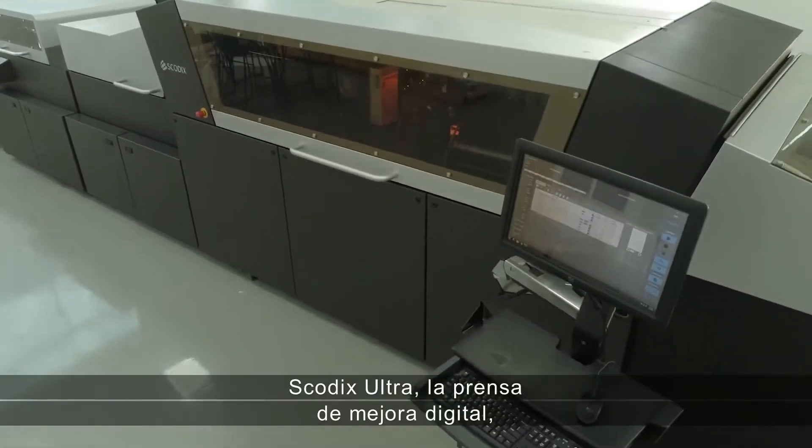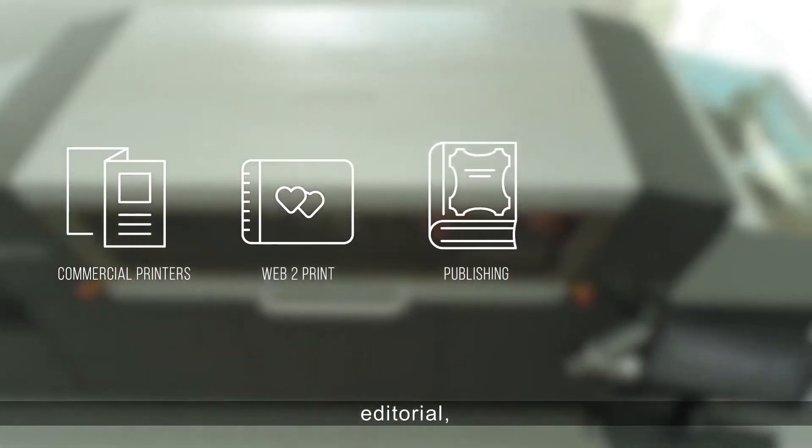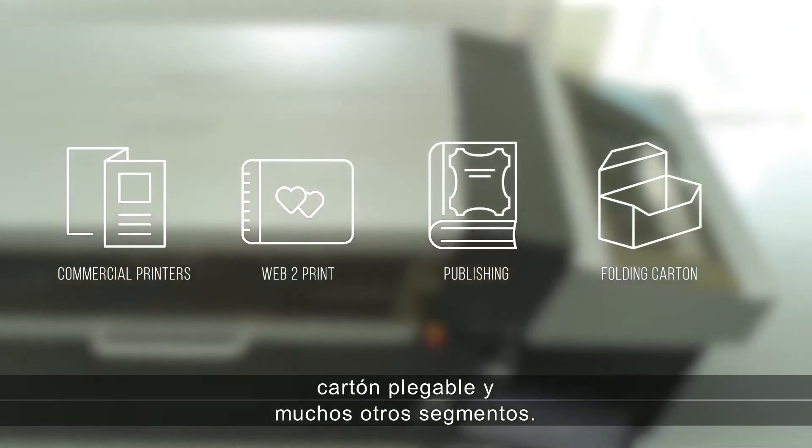The SCOTIX Ultra Digital Enhancement Press is designed for commercial printers, web-to-print, publishing, folding carton, and many more segments.